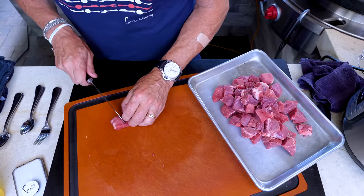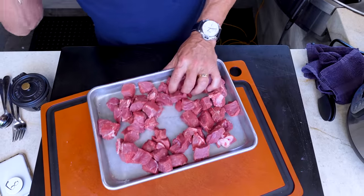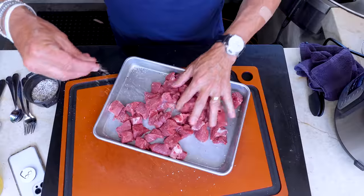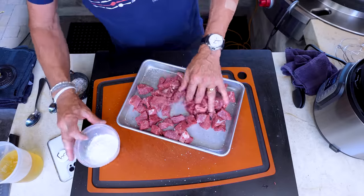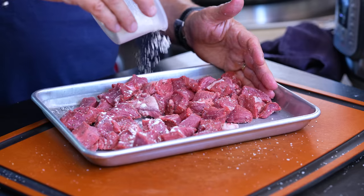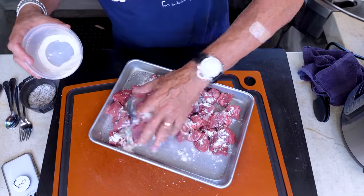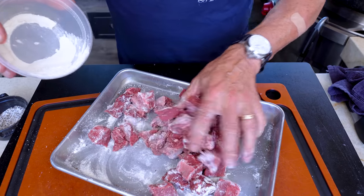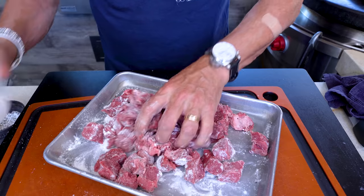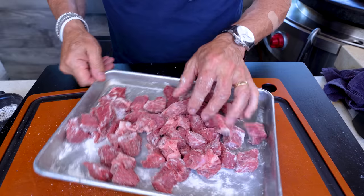When everything's cut, we season them — spread them out, season with a little salt and pepper, give them a toss to get the other side too. Then we give them a little hit of flour to help with the browning and sauce thickening. Scrunch them around. It's perfect weather for beef stew, but in San Diego it's still about 85 or 86 degrees.